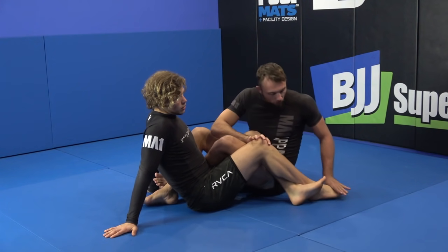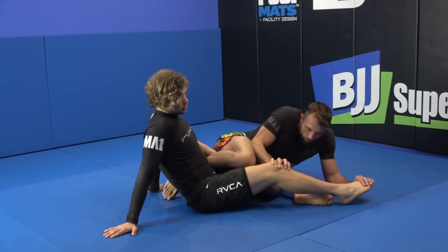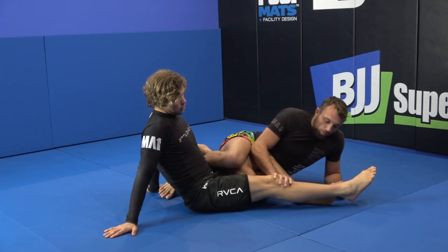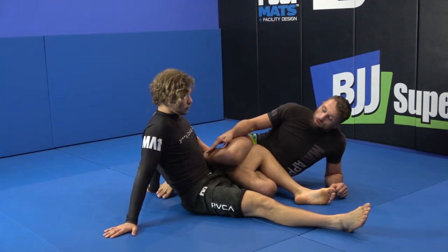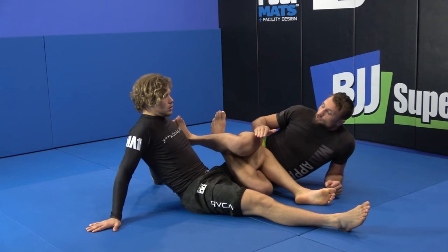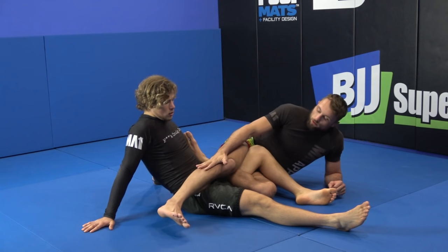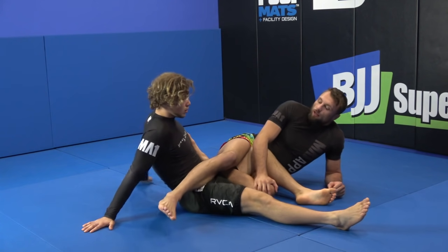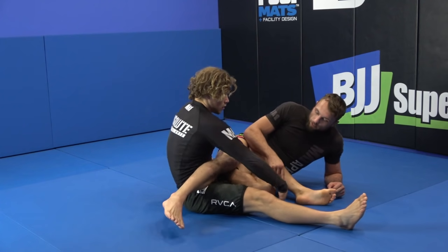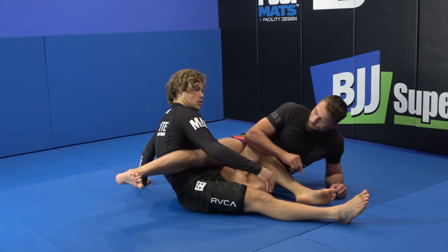We're pushing the toes, I'm pushing the ankle out, and I start to pull my knee to the floor. Once we have these legs separated, I'm going to try and drag my top foot over, so my leg drifts cross-body. The beauty of bringing this across is that my knee is safe while it's on the ground.